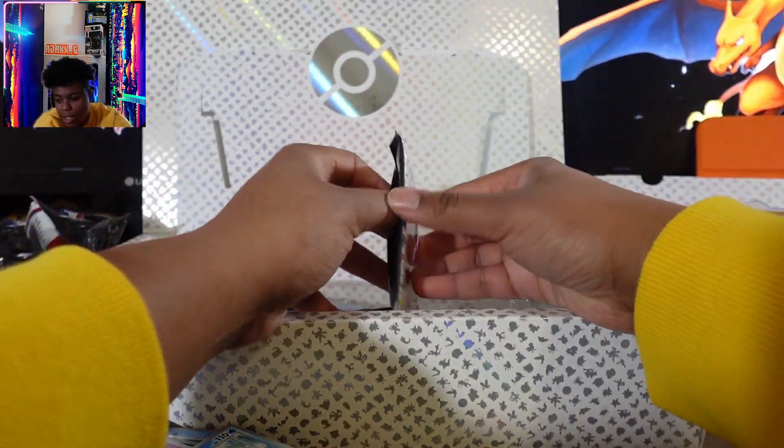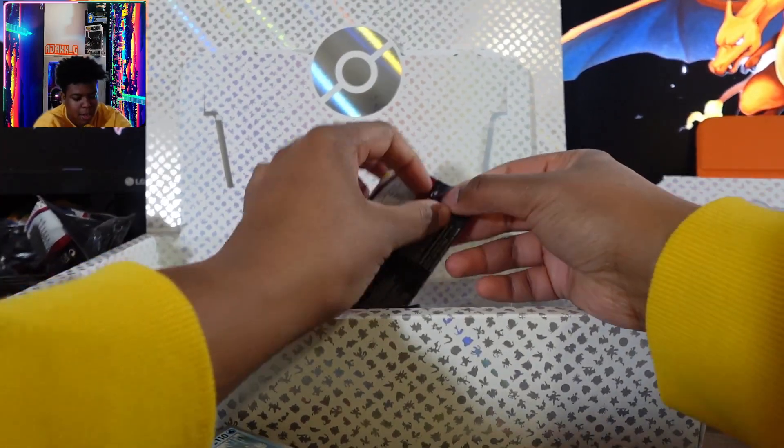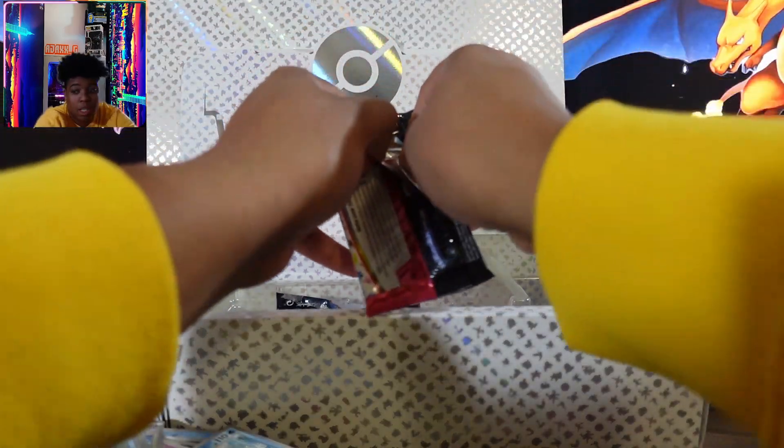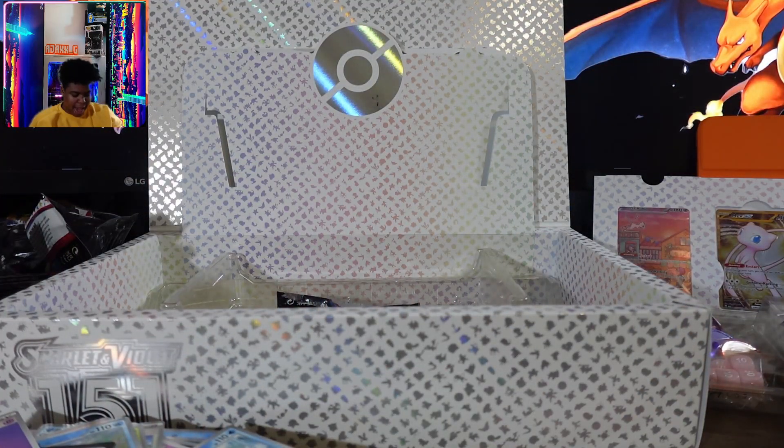Let's continue along the way. We're a little further into the video, two more to go after this pack. I'm struggling to open this pack. You know why I'm struggling? Because it's going to be an amazing pack.